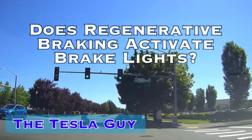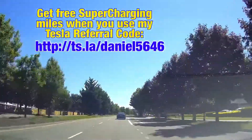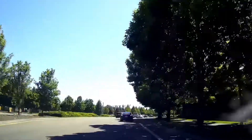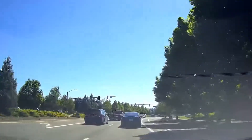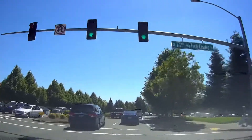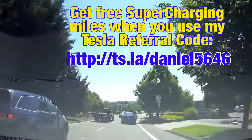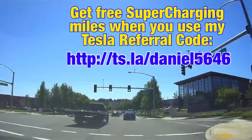Tesla Guy here. I have always been really concerned about regenerative braking and the fact that people behind me may not realize that I'm slowing down because I'm not pressing on the brakes, always wondering what are they seeing? I happen to be following my wife in her Model 3 and I saw her brake lights going on and off, wondering if she was pressing on the brakes or just taking her foot off the accelerator. And I finally got an answer to my question: are the brake lights activated during regenerative braking?